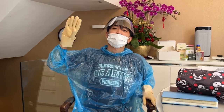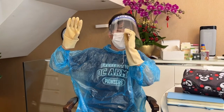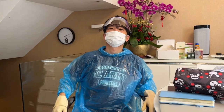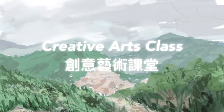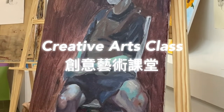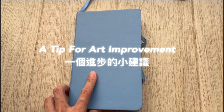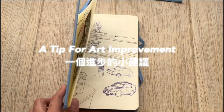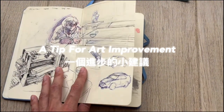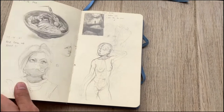Welcome back to our creative art class. I'm so lucky — we've got Omicron. Welcome back to our creative art class. Since we all can't go out during the lockdown, let me give you one tip that you can do to improve your art at home.